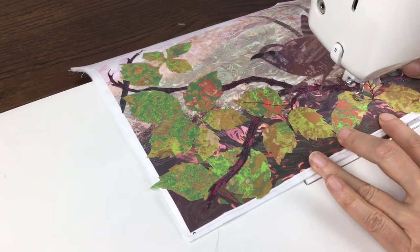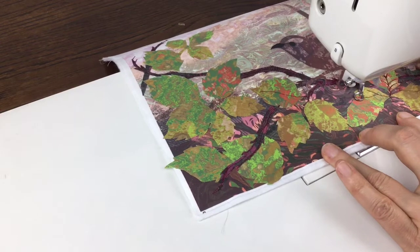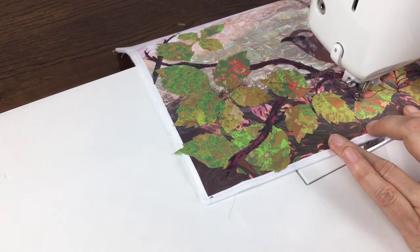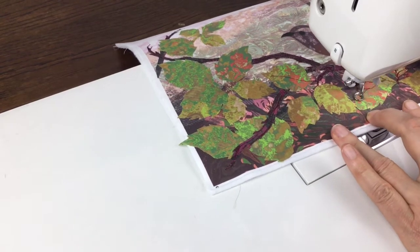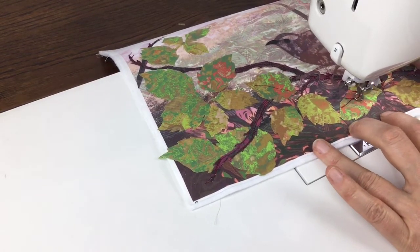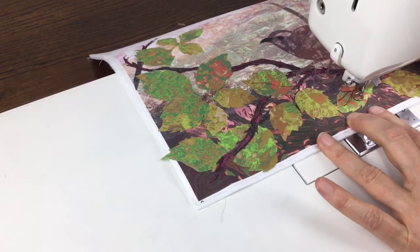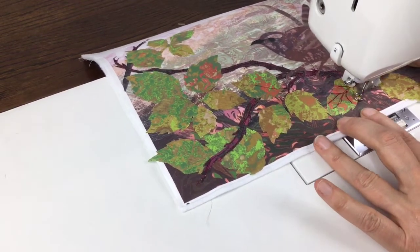I've also used the dark red to do the thorns on the bramble as well, and actually if you're feeling very creative there's no reason why you shouldn't add blackberries and any other details that you want. This doesn't have to be exactly as the picture that comes with the kit — make it your own!